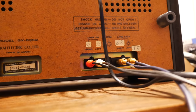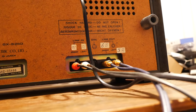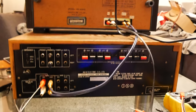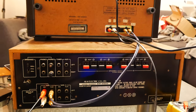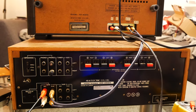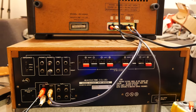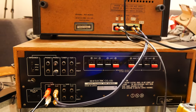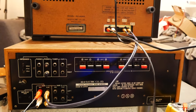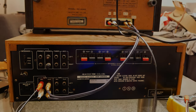It's not difficult, my friends. It's the same way how you would connect your cassette deck. This was in short how to connect your reel-to-reel deck to an amplifier. For most of us it is a piece of cake, but I'm sure there are people out there who can use this tutorial. Thanks for watching this video. Put the thumbs up if you like it, and don't forget to subscribe to my channel.